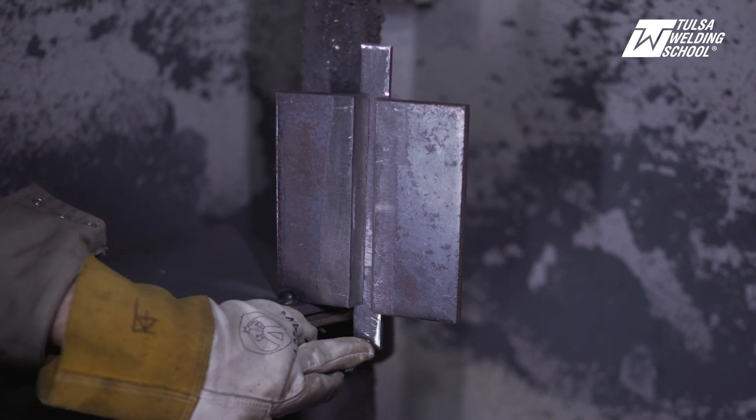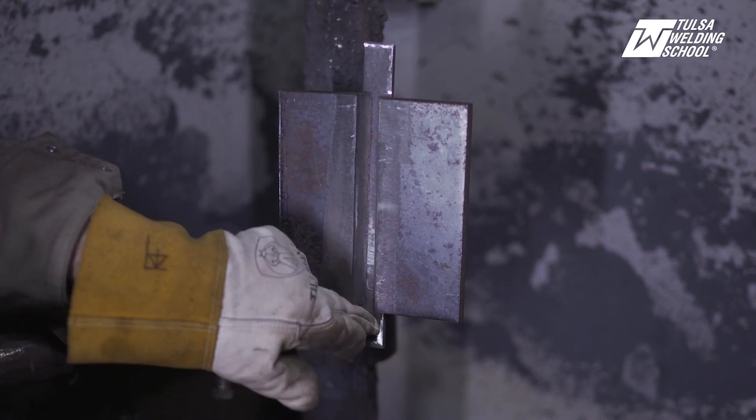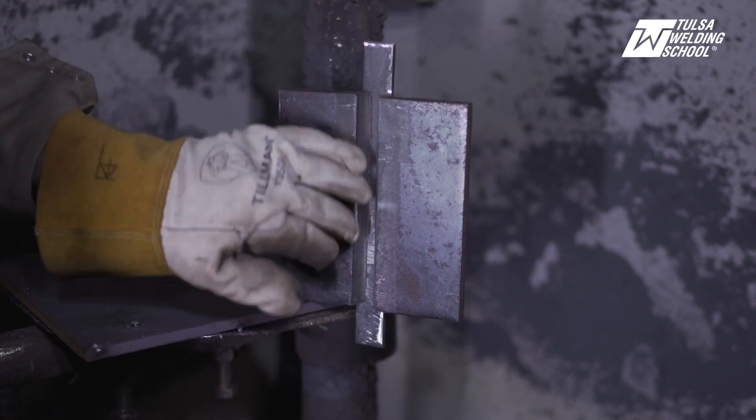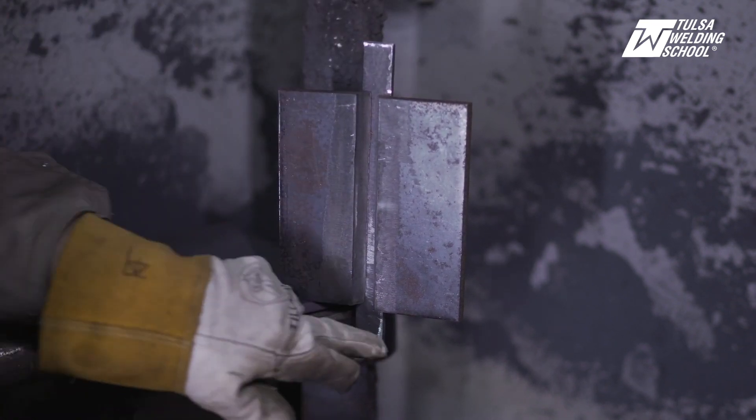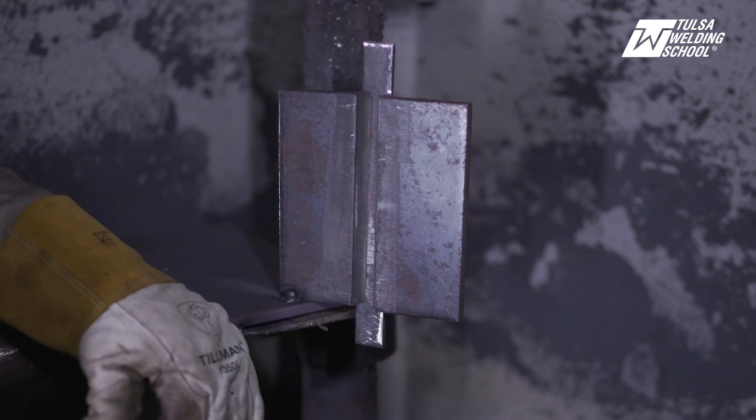It's important that you start on your runoff tab on your backing strip. You always want to start on your runoff tab so that you don't drag any contaminants into your weld. We're going to start at the bottom here and work our way all the way up, taking it nice and easy.